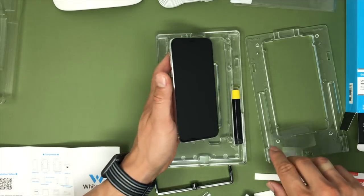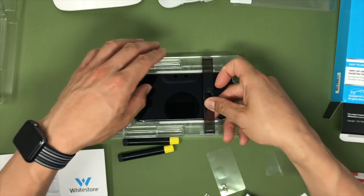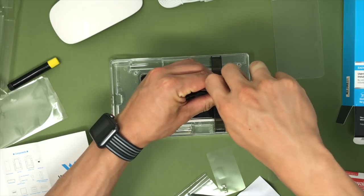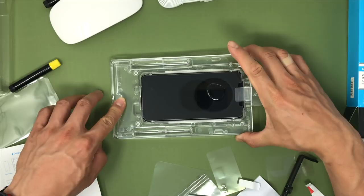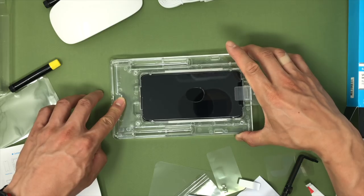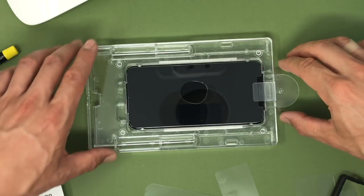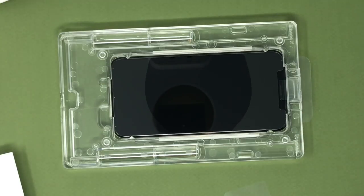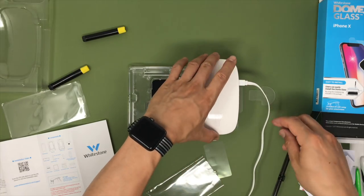Installing the Dome Glass is pretty cool. First you load the iPhone into this cradle, then you set up the bridge and literally pour glue onto your iPhone. Whitestone includes two vials of adhesive in case you screw up the first one. Once you pour the adhesive on the device, you roll the adhesive down to the center of the device — you basically see-saw a pool of liquid into the middle of your iPhone. After that, you place the glass in the cradle, pull the tab, and watch the liquid adhesive spread across the entire screen. Then you shoot UV light at it to harden the adhesive.